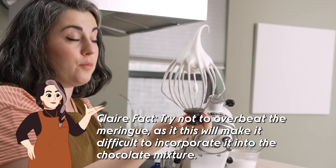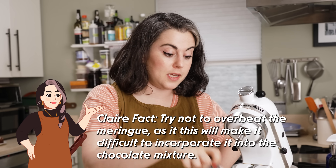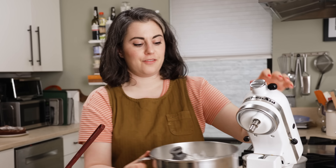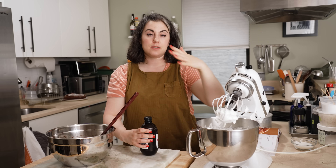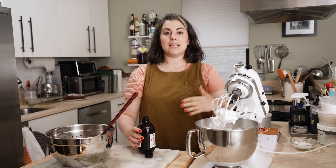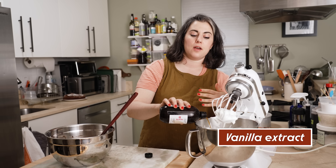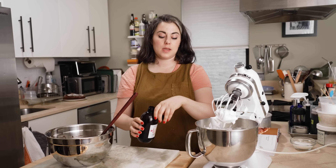Now I want to check the texture because you do not want to over-whip meringue. I would say that's actually a pretty firm peak — look at how nice that looks. I add vanilla to the egg whites after I've beaten them, partly to protect against overbeating. When you add a little bit of liquid like vanilla extract, it will help smooth out the egg whites. If you have over-beaten them, this will loosen them a little bit.